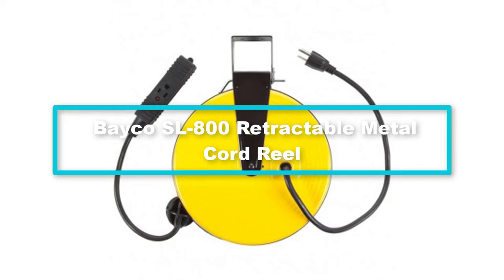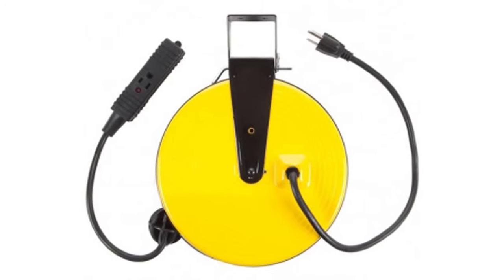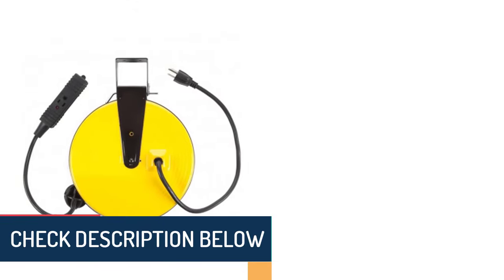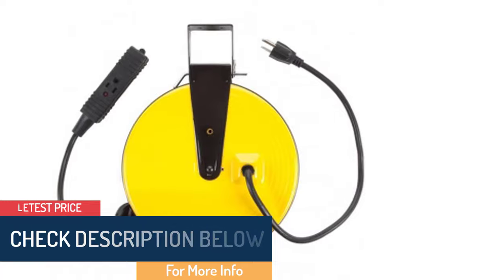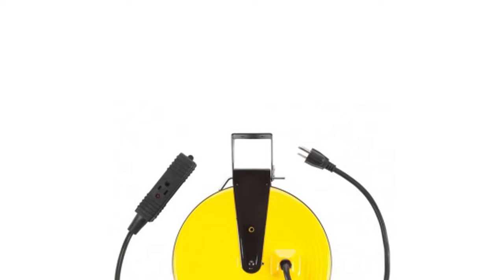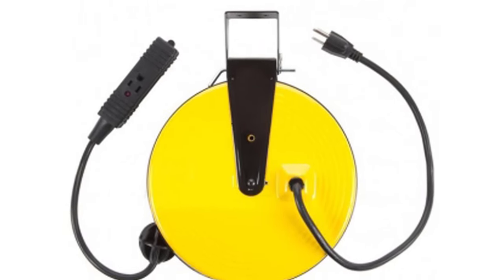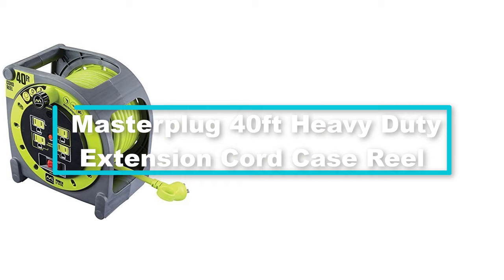Moving on, at number four we have the Baker SL-800 retractable metal cord reel. If you're seeking reliable and easy access to power without all those tangled wires, consider this extension cord reel from Baker. The SL-800 comes with a 30-foot extension cord and three outlets. With its mounting bracket you can mount it on a wall or ceiling without any hassle. It is designed with a metal housing for added durability that will last a long time, whether you're doing repairs, installation, or other heavy-duty work with your power tools. It has an LED status light that lets you know when the power is on and accessible.